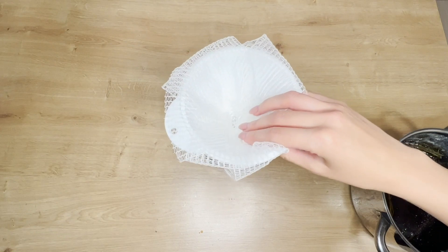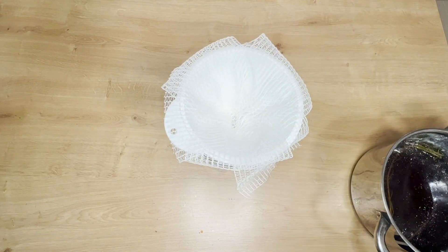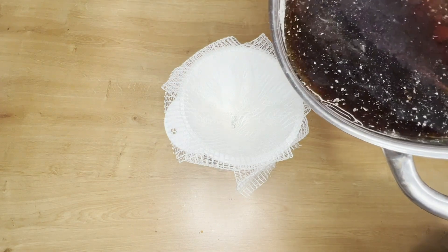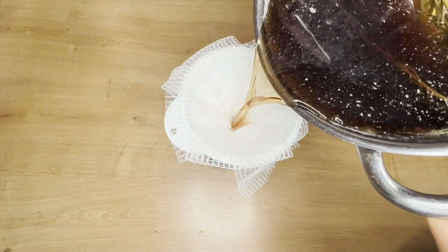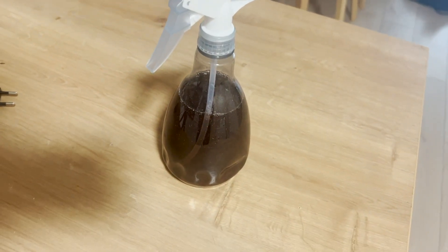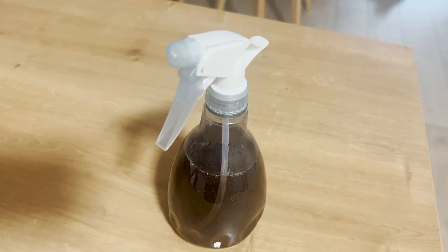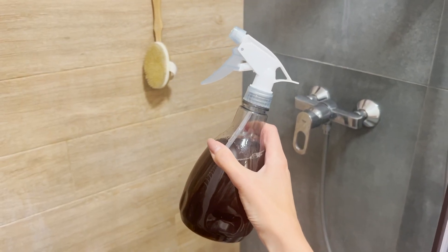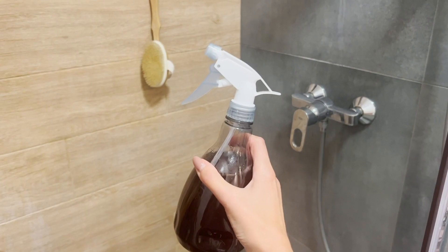Następnie włóż lejek do butelki ze spryskiwaczem. Za pomocą sitka lub bandaża odsącz miksturę z listków rośliny. Tak przygotowaną wodę rozmarynową stosuj raz na trzy dni. Szybko zauważysz, że Twoje włosy są silniejsze, rzadziej wypadają i są gęste. Stosuj go jako wcierkę. Spryskaj włosy i pozostaw do wyschnięcia. Efekty są powalające.